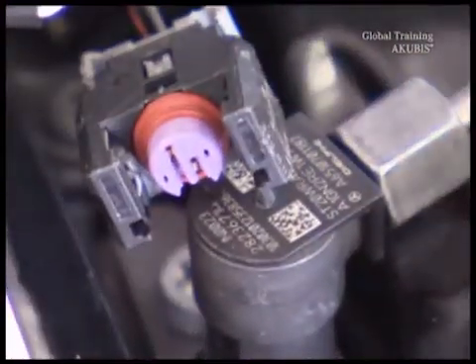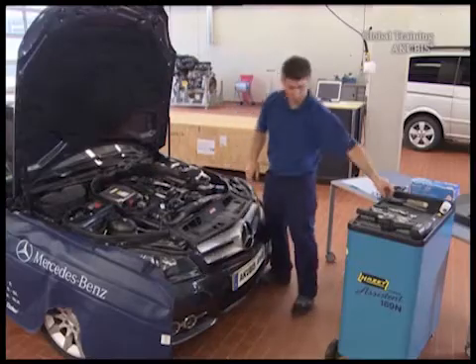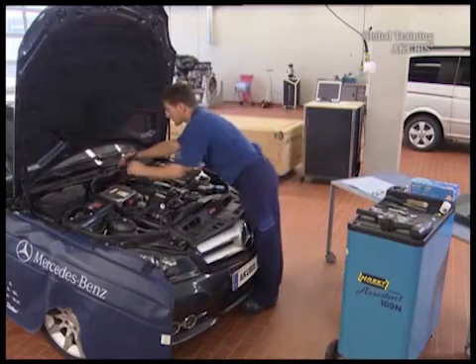Upon installation, renew the sealing ring and the housing cover. Then place the adapter cable to one side.